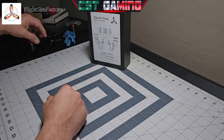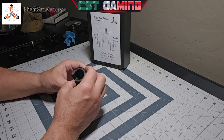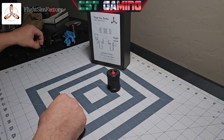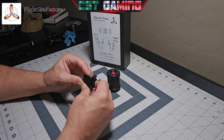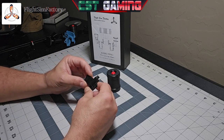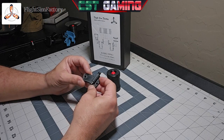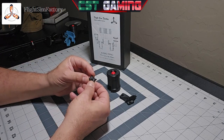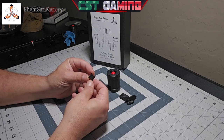Now, what comes in the box: you're going to get two knobs, just like the one I'm showcasing on the video right now. You're going to receive the plunger, which hooks up to your throttle lever in order to stop at the climb, flex, and TOGA detents. And then you will get this little piece which is screwed to the back of the knob in order for the knob to stay installed on the lever itself.